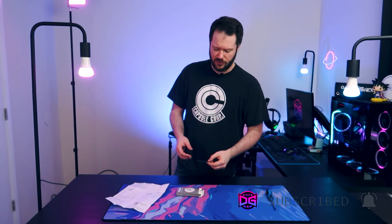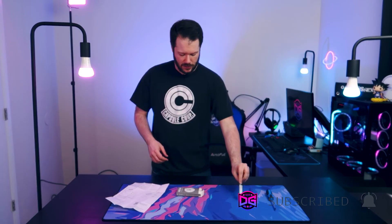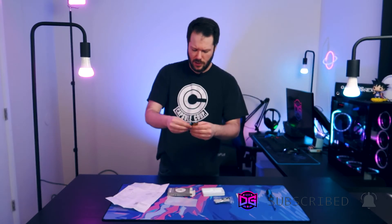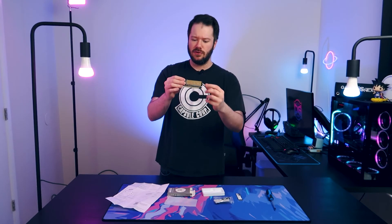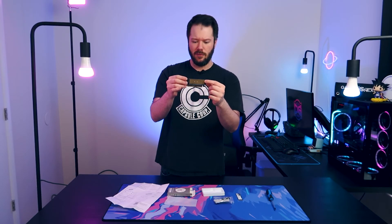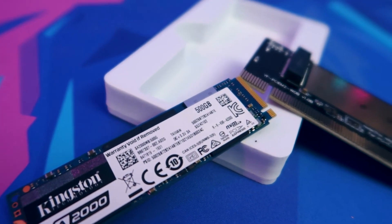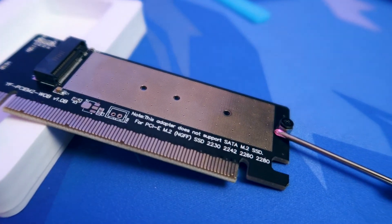I'm going to be using this to expand a little bit in the main rig here. It's an M.2 adapter, so what this actually does is fit an M.2 drive into a x16 PCIe slot. As you can see here, the M.2 would mount on the front, and this would be inserted into a x16 slot on your motherboard. This only supports M.2 SSDs — no SATA SSDs supported.